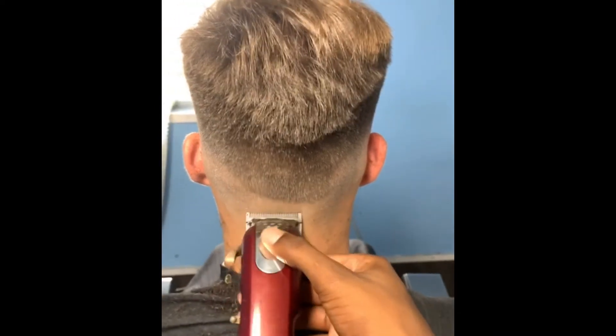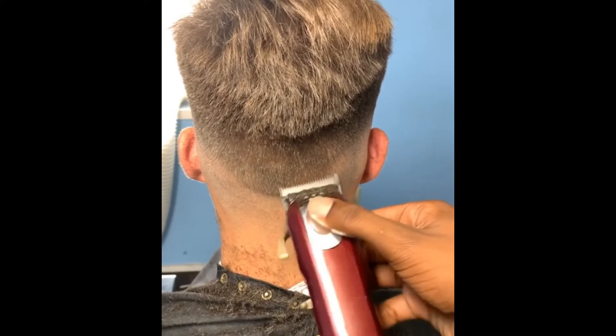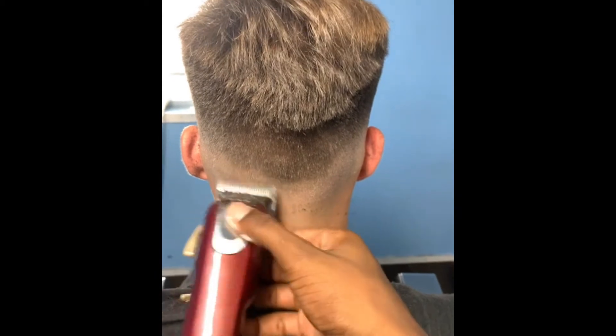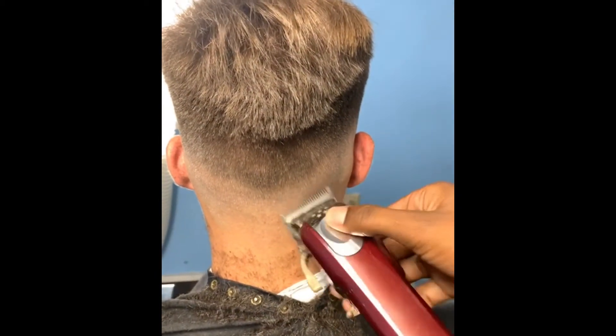I know that fade — but can't you tell at the top? You can tell I'm gonna use the shears on that part too. Right now that's my lever, I got the lever halfway open, just blurring out that fade, knocking my guidelines out.